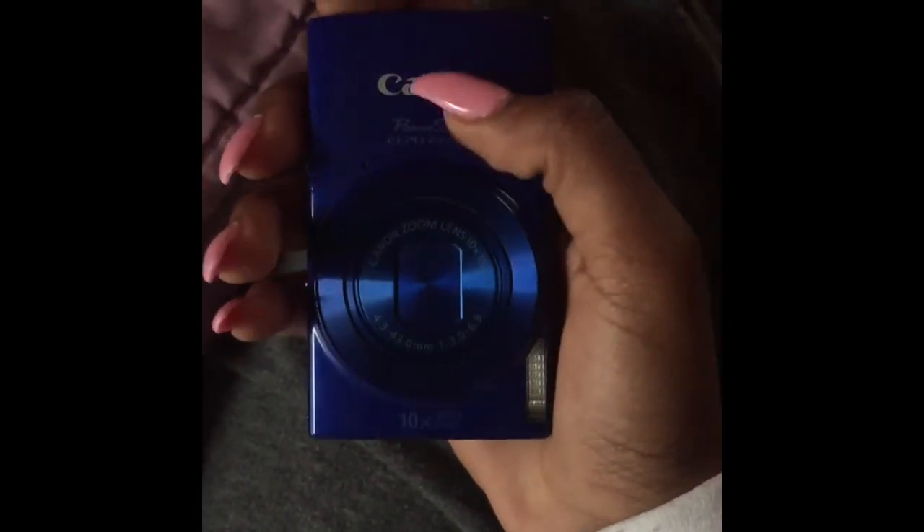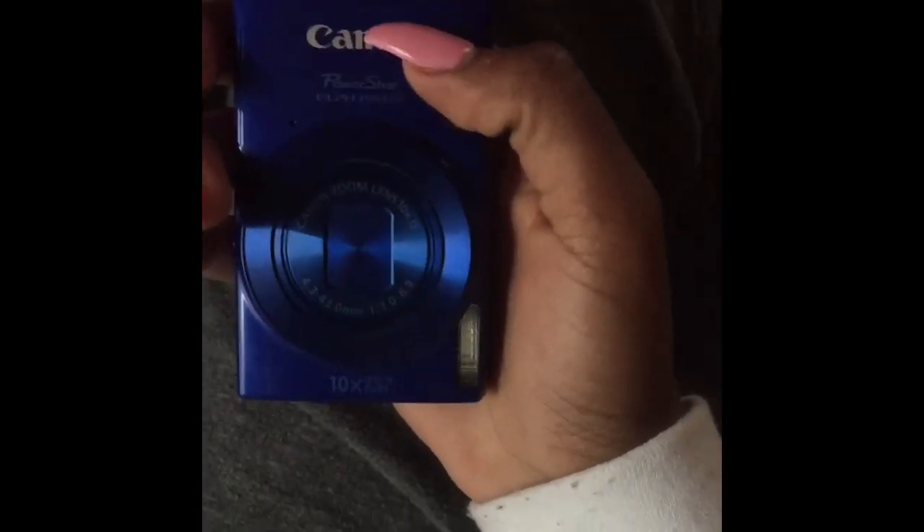The next video I upload after this one is going to be with this camera, so let us pray that it's going to be better quality than my iPhone. I'll see y'all in the next video — don't forget to like this video, comment down below what y'all want to see next, and don't forget to subscribe.